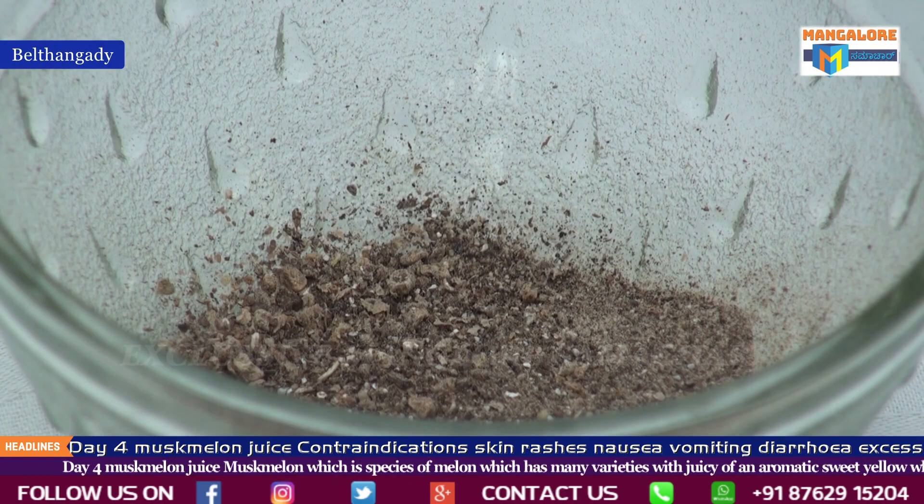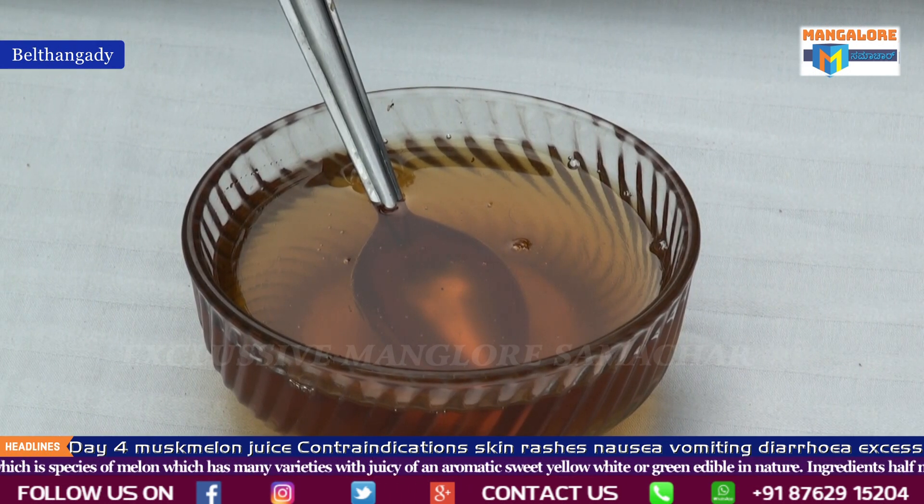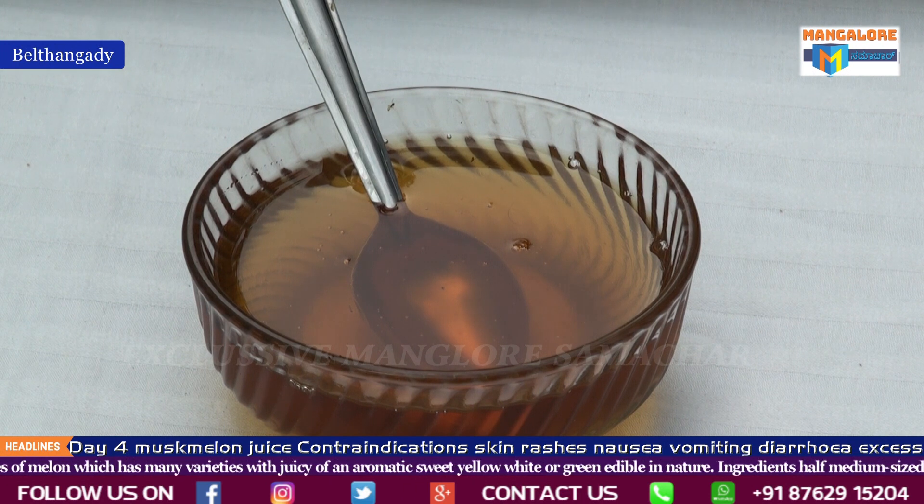Ingredients required for the musk melon juice: half a medium-sized musk melon, 250 ml water, two tablespoons honey, and one pinch of cardamom.